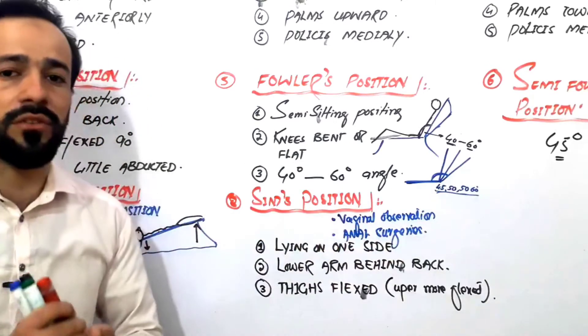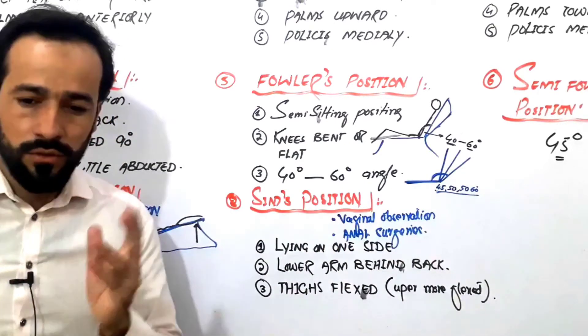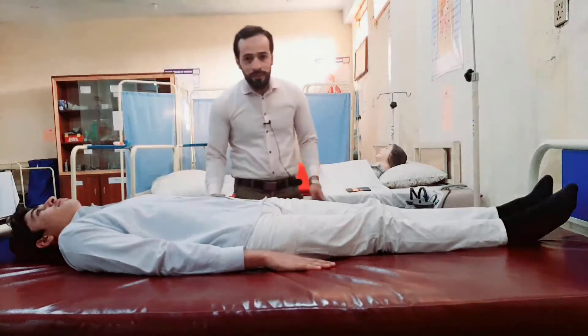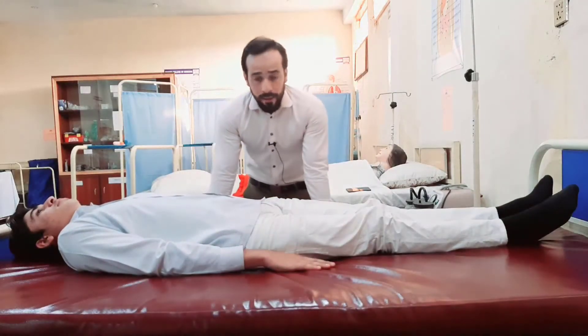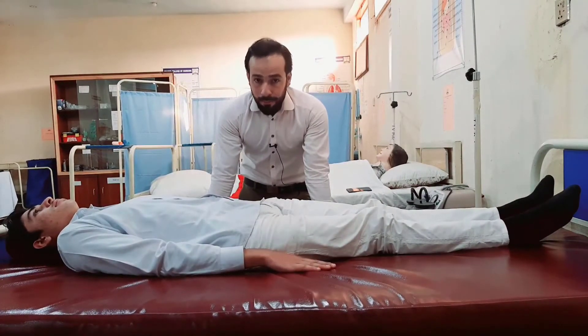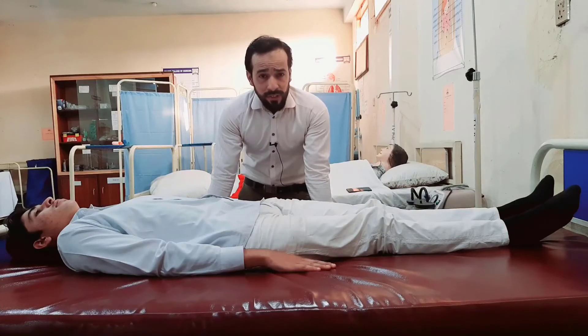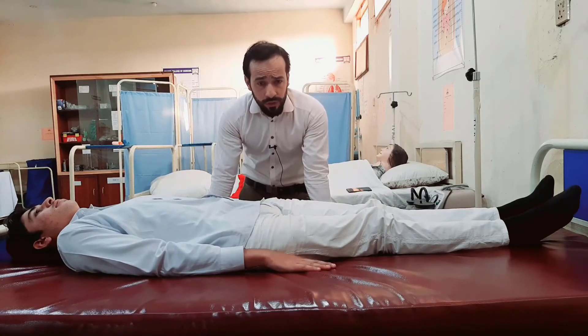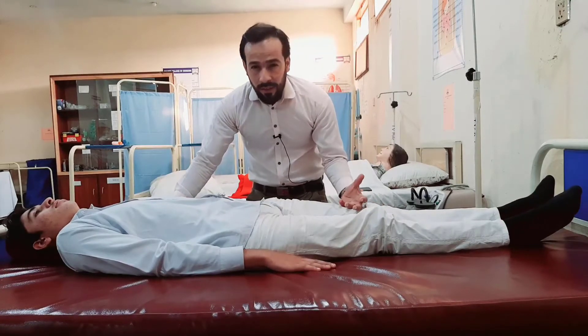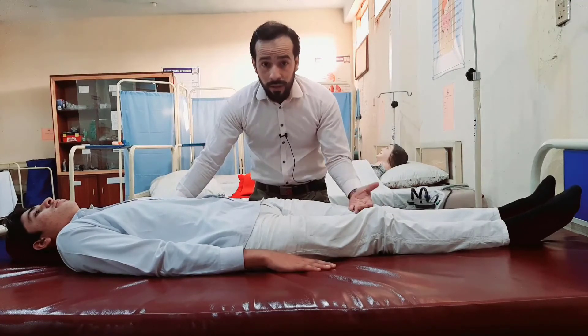Let's go for the practical of this, and we will come back to discuss the last position, which is called the recovery position. Hello dear friends, welcome back. Now as we discussed about the Sims position, let's see it practically. As I told you, Sims position is mostly used during anal surgeries, anal examinations, or vaginal examinations.